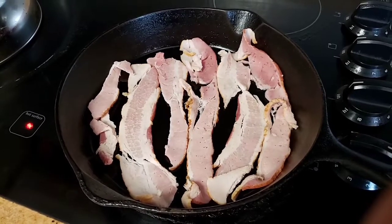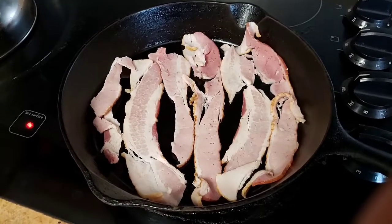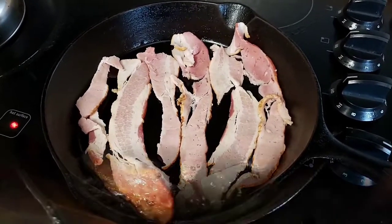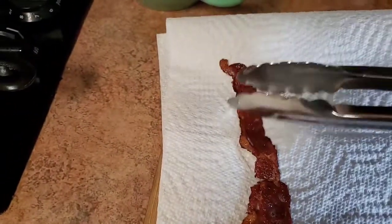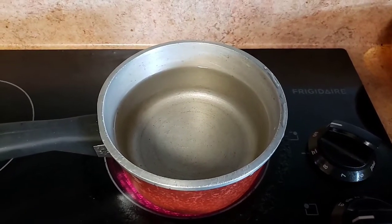Today we're going to be making my infamous steak salad. We're going to start off by frying a little bit of bacon. Alrighty, our bacon is ready so we're going to get this out of the pan and over here to drain. We're also going to boil two eggs.